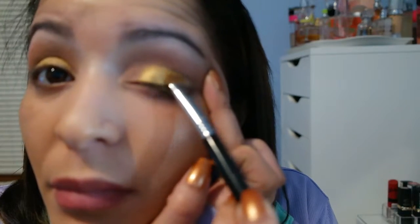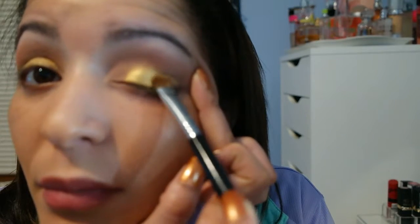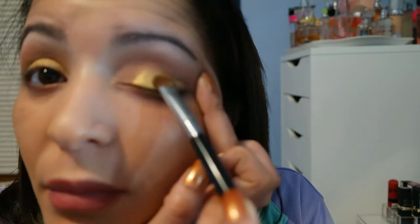To get a deeper color, I'm gonna get my spray and spray my brush so that it gives me a little more pigmentation. As you guys can see, I'm not going all the way to the corner — I'm just focusing right here.